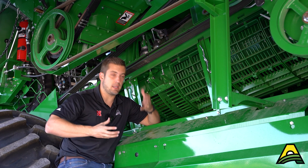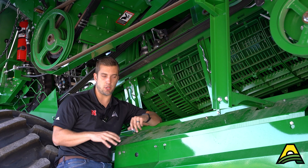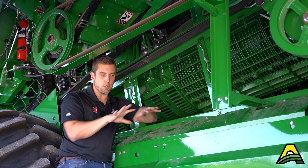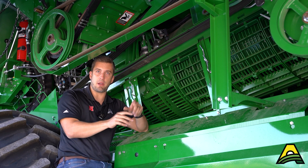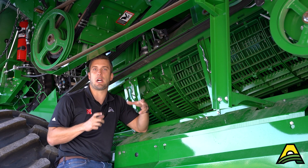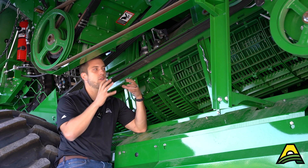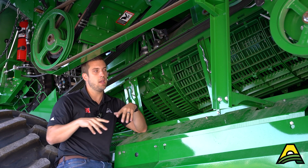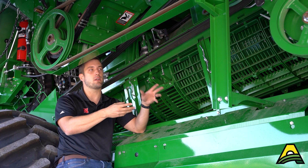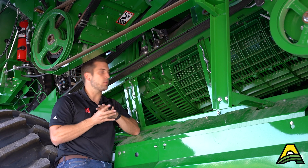Remember, a cleaning shoe is a giant sorting machine. We're using air to sort by the weight of the material, and then we're using the size of the gap opening to sort by the size of the material — not letting large objects like cobs, large sticks, or stems through, and then we're using air to blow the chaff, leaves, and the really light fine material on out through.